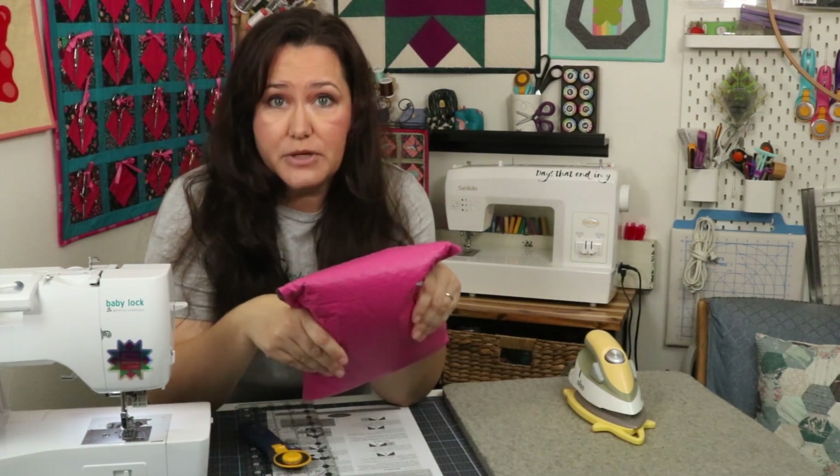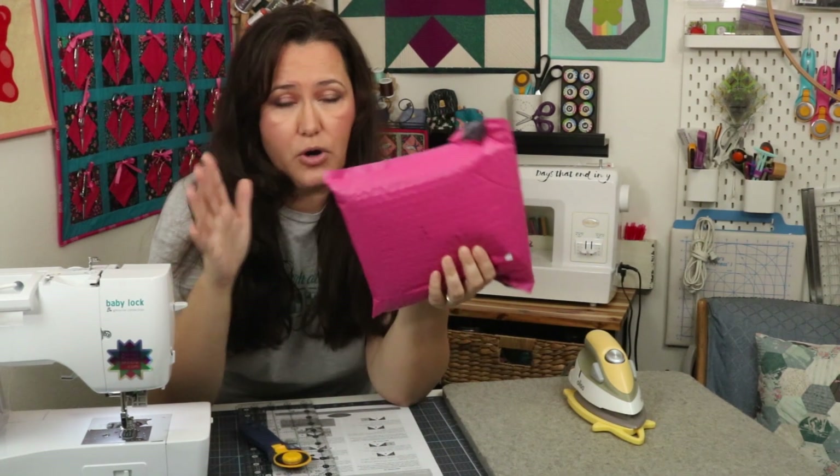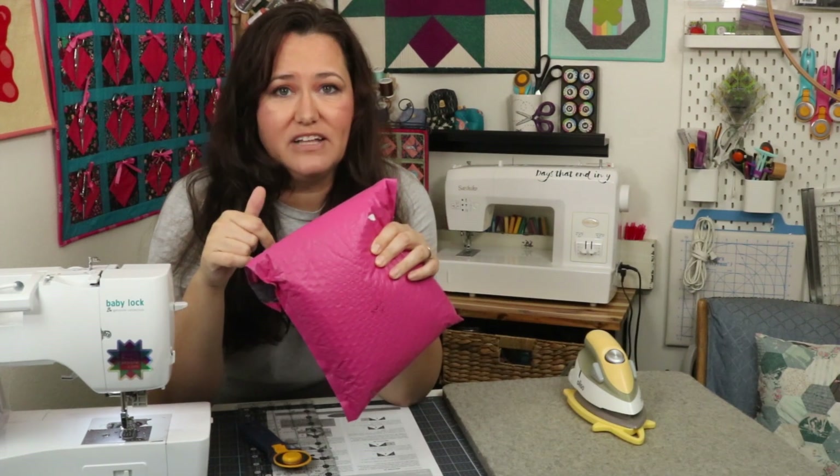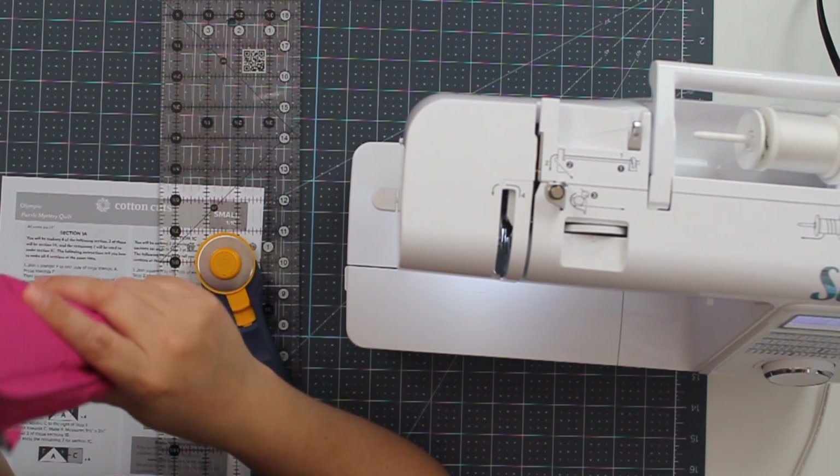For those of you who aren't familiar with the Cotton Cuts Puzzle Mystery Quilt, if you look down in the links below, I link to the intro video to this whole program, and I also have a link for you to get signed up. All right, so let's get started.